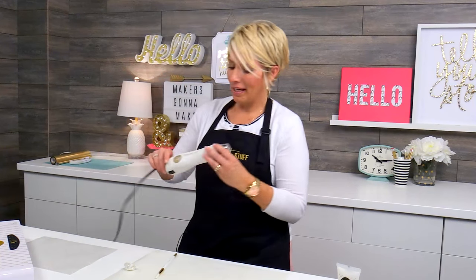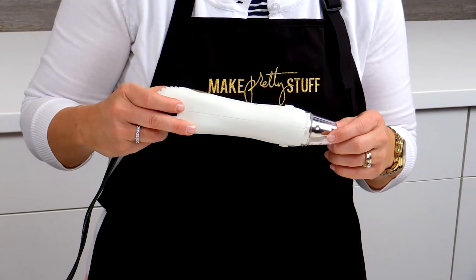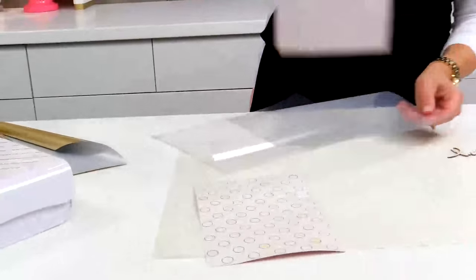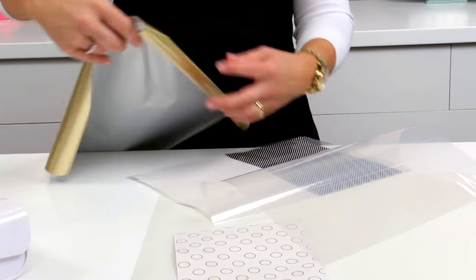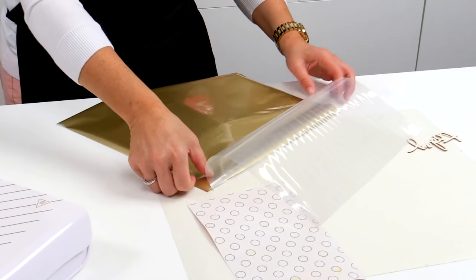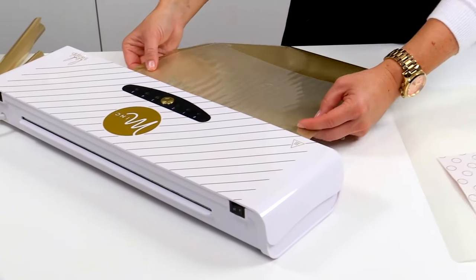I do have a mink heat tool, and that will appease all of us impatient crafters. Now that these have all dried completely, I can go ahead and tuck two at a time into my carrier sheet. I'm using the champagne foil, and I'm going to go ahead and lay that right over my design and send it through the mink.